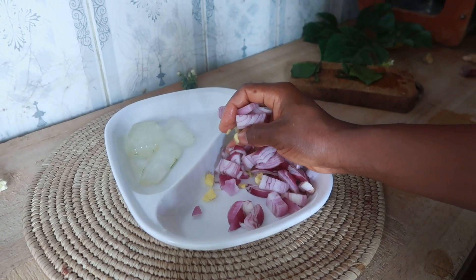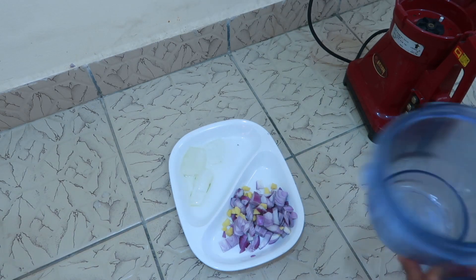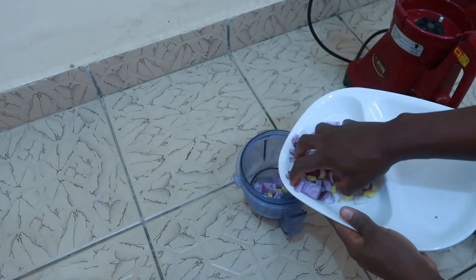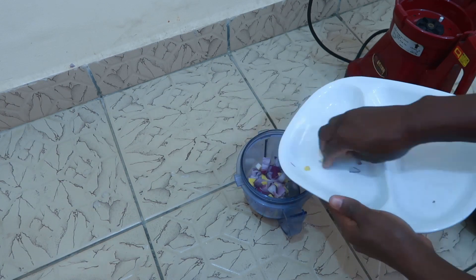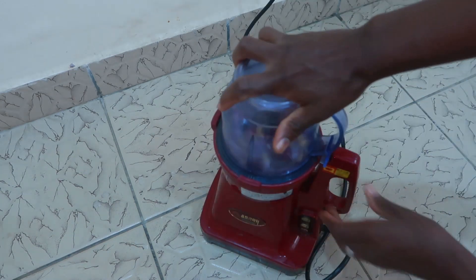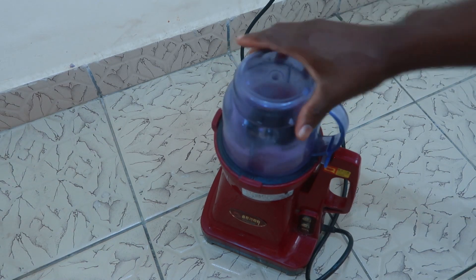After scooping my aloe vera gel with the aid of my spoon, I went ahead to blend these three powerful ingredients together so we could easily get our onion juice. If you don't have a blender, I would suggest you use a regular mortar and pestle to pound the mixture gently and you should be able to get some juice from that.